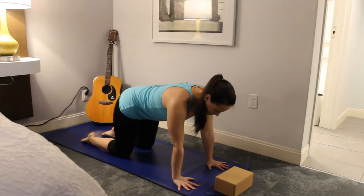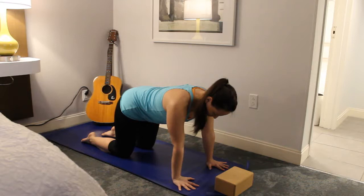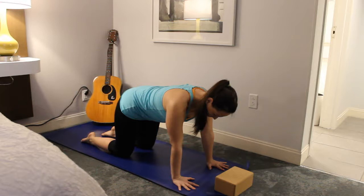Let's go ahead and get started in a nice comfortable tabletop position, remembering to spread the fingers wide and press through the fingertips into the mat. Have a nice soft bend in the elbows so you're not locking them out. Just take a few deep breaths here, remembering to breathe all the way down into the low belly.